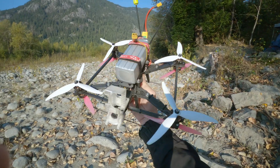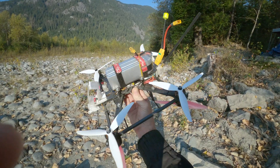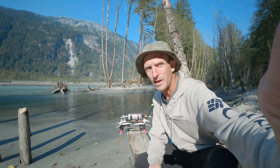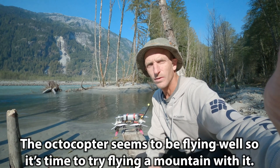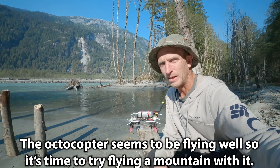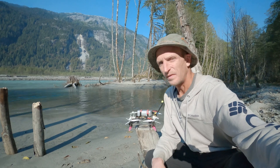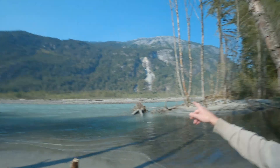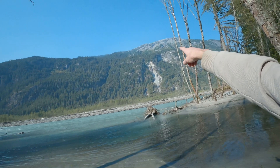That flew really well — I really enjoyed that flight. I did a nice warm-up flight by the river and some cliffs back up the valley in a nice spot. I'm feeling a little more comfortable with it now. It flew really nice.